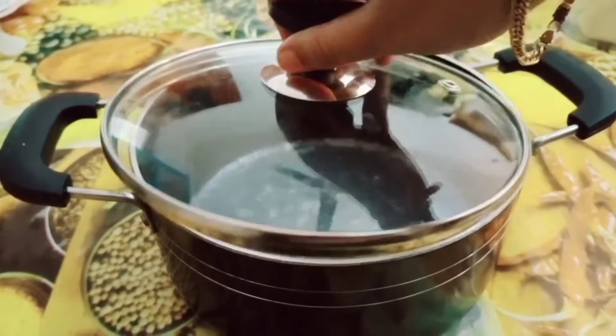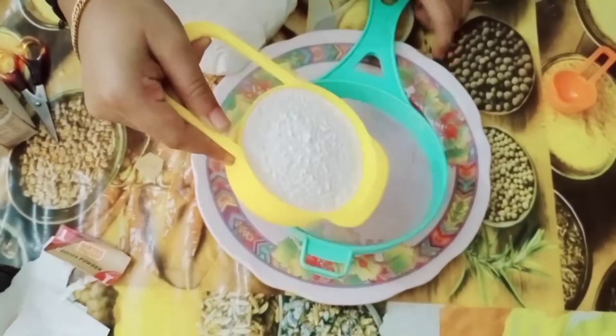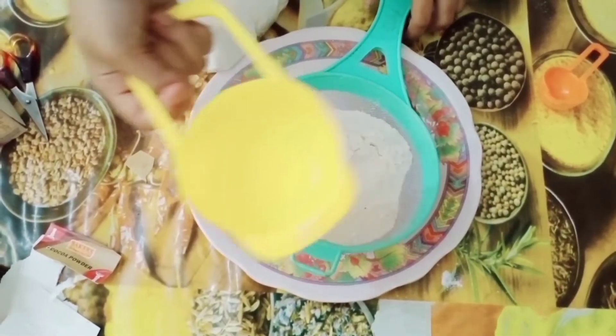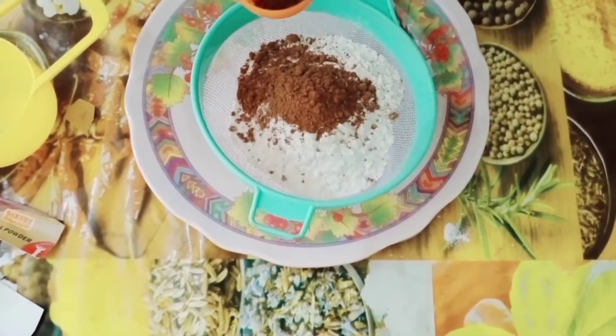We have to grease the pan and add the dry ingredients. We add a cup of coffee and 2 tablespoons of cocoa powder.